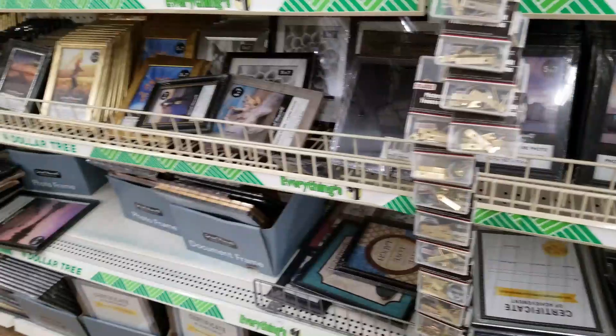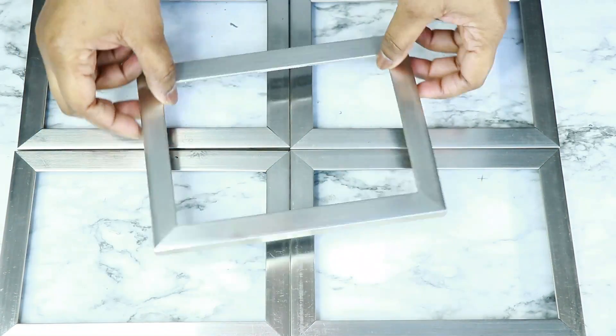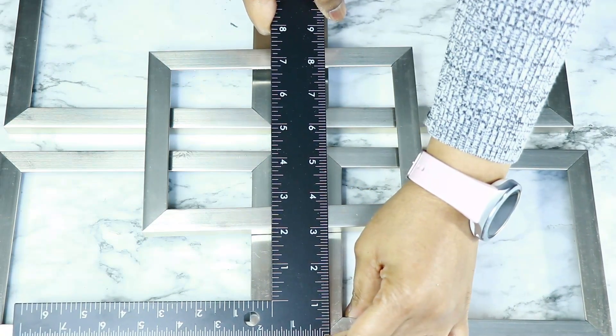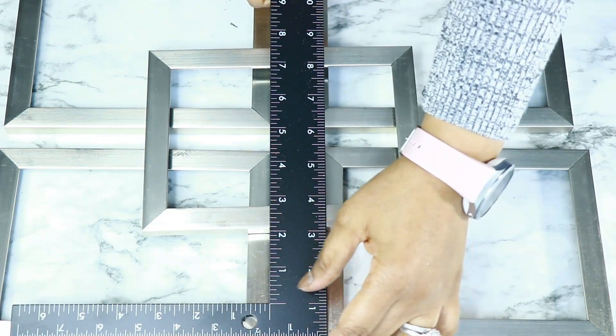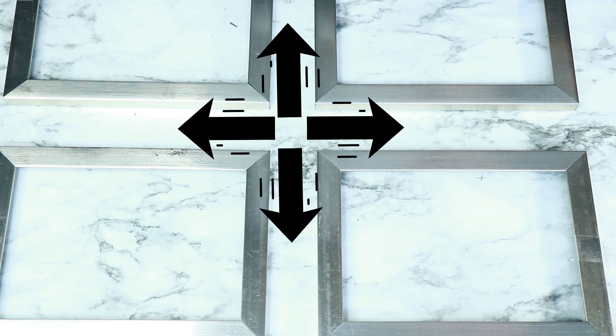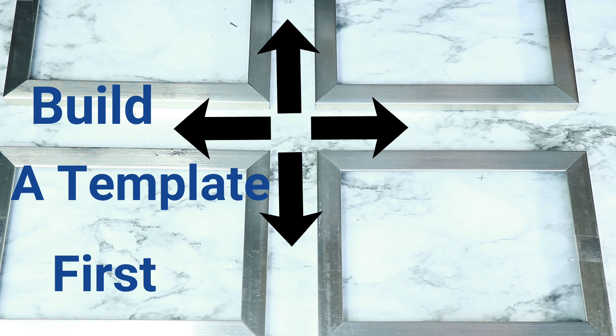I worked on my arrangement — I was thinking of putting everything together to make it easy, but then I decided that spacing them apart was better. An easier way to do this is to use some cardstock or something sturdy to make a template in the shape of a cross, and then just line up your frames so that everything is evenly spaced.